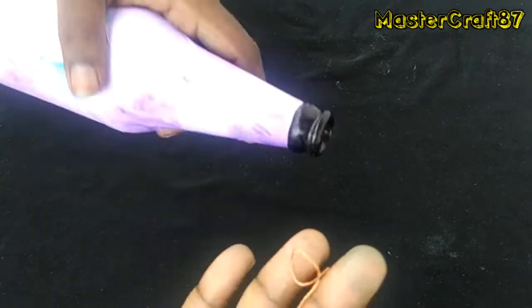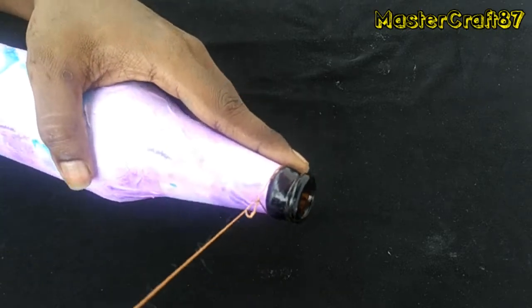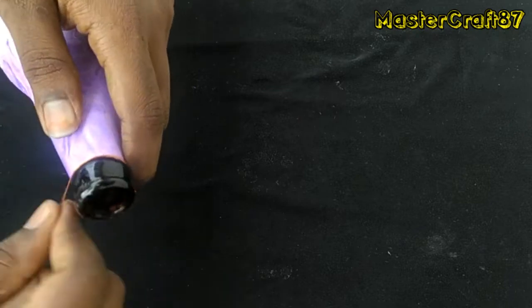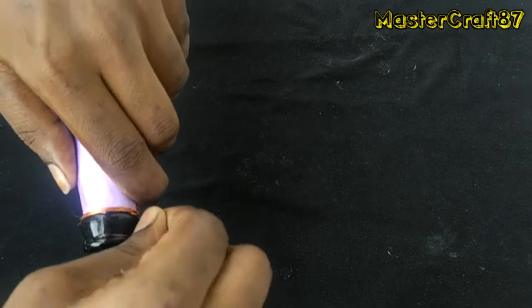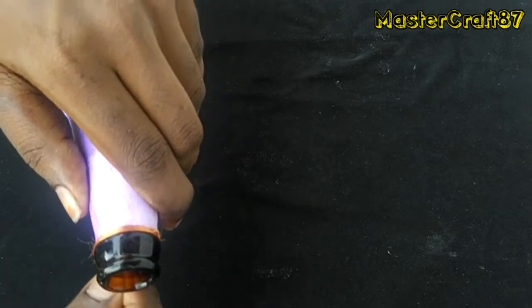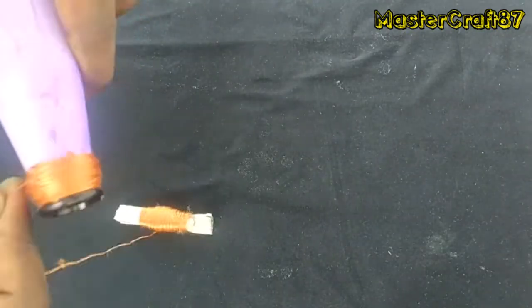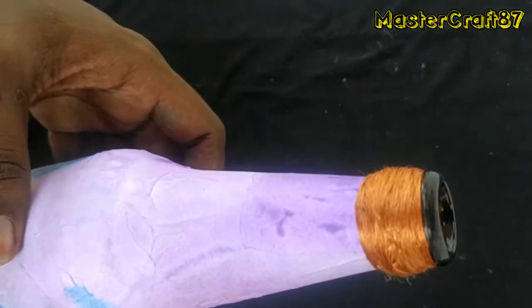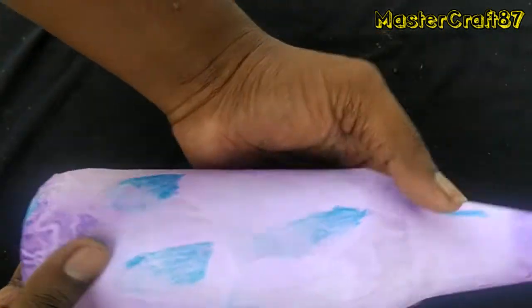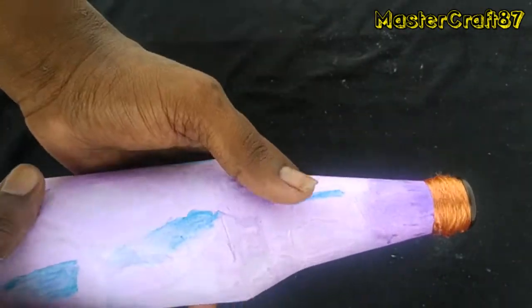There is a noli here. For the first time, there is a noli here. I will cut it here. I have done this. I have a ruler here. I will cut it here and now we have a coating on it.